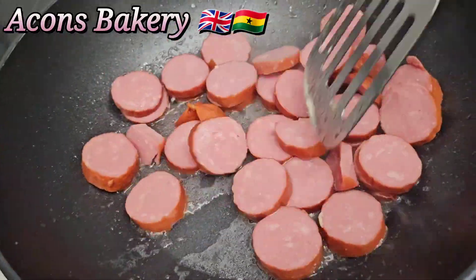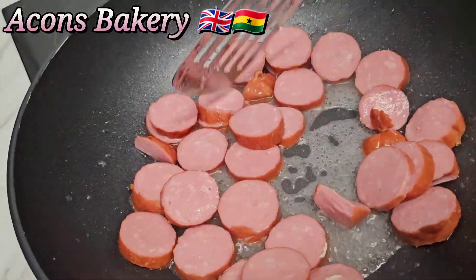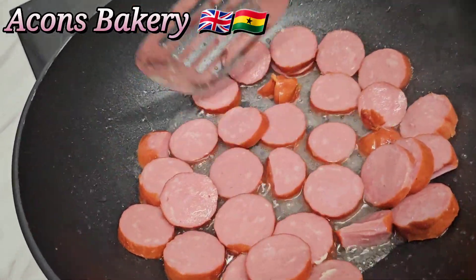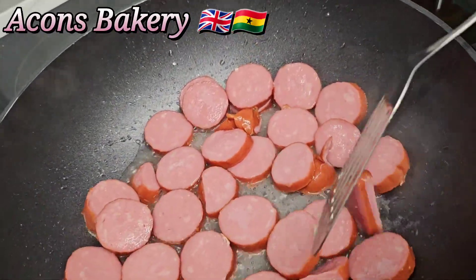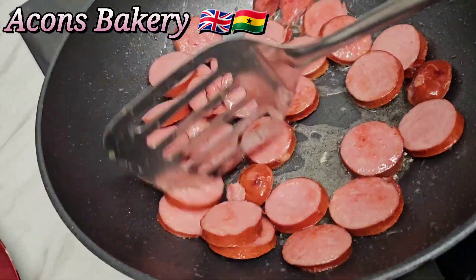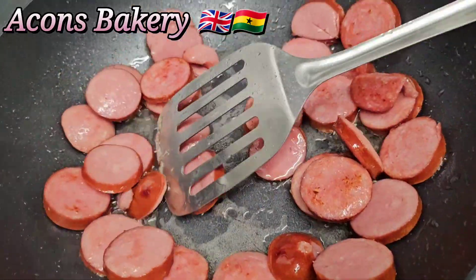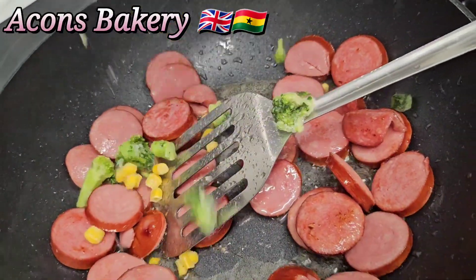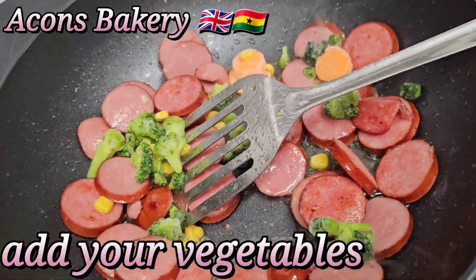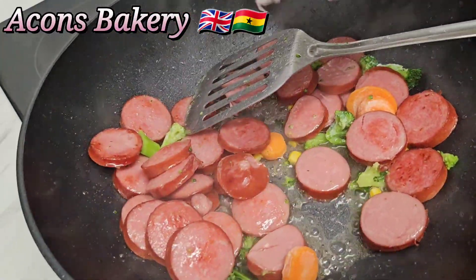I'll add in my sausages and fry them until golden brown. Guys, in case you're new to the channel, kindly subscribe to join the family! Now, after your sausages are golden brown, we move on.